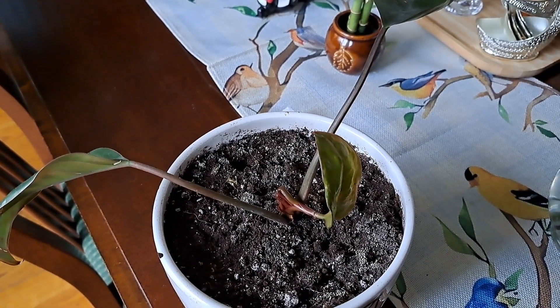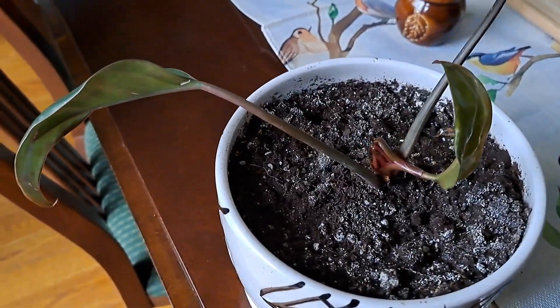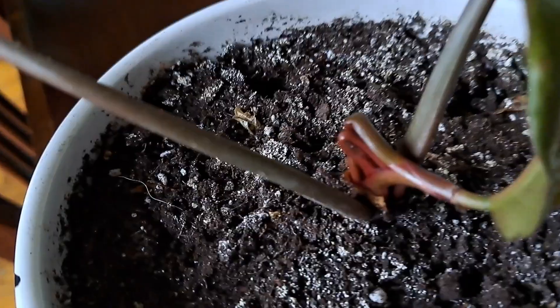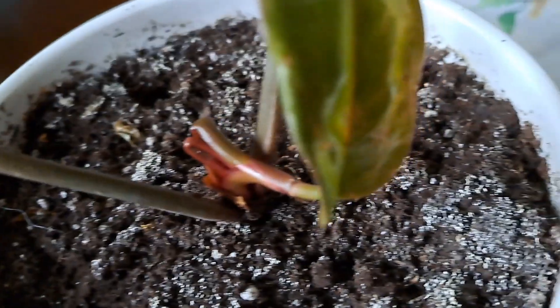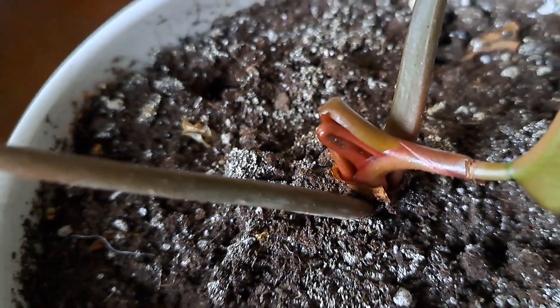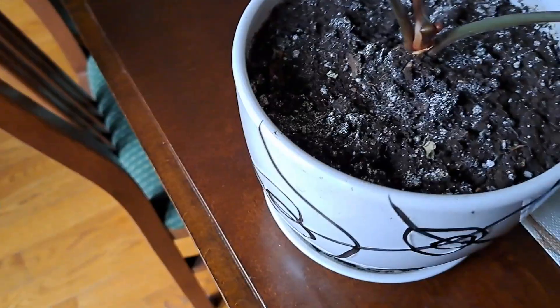Good morning everybody. I'm giving you an update on my Congo plant. This is the small one that I separated, and so far it is surviving. I'm getting more leaves — this is a new leaf, which is looking kind of sad, but I'm going to get more leaves. So far so good, this small plant is surviving.